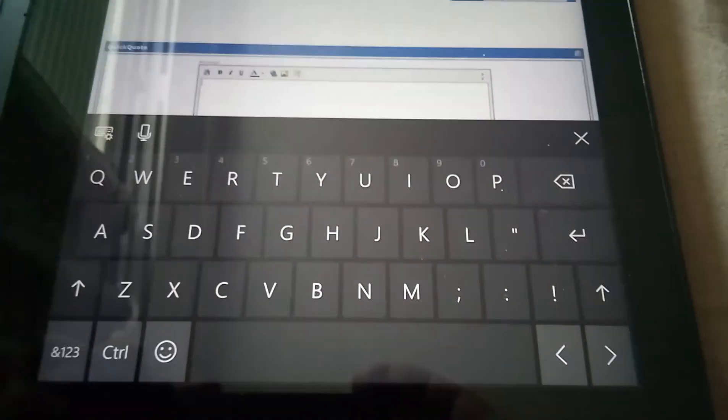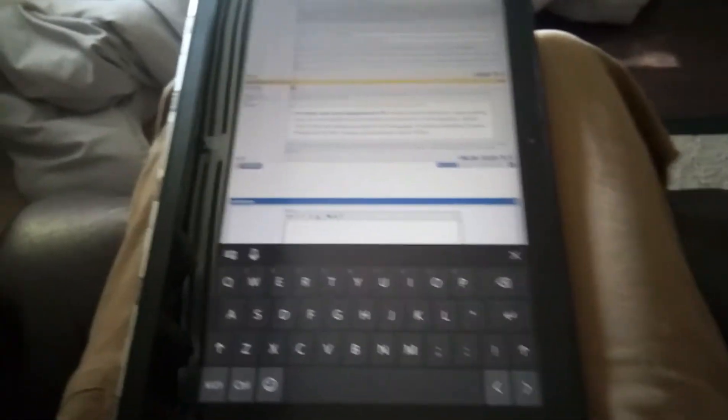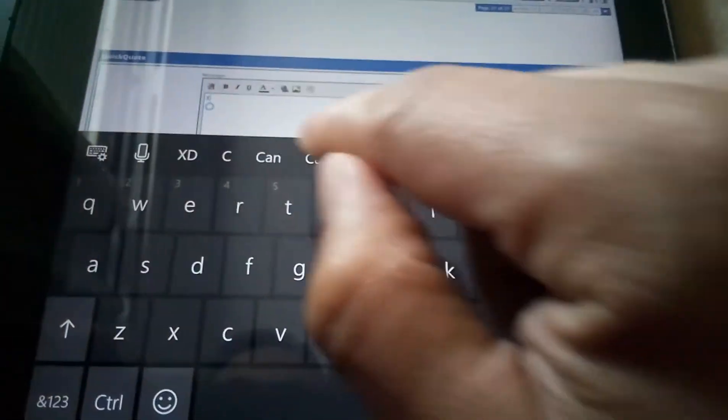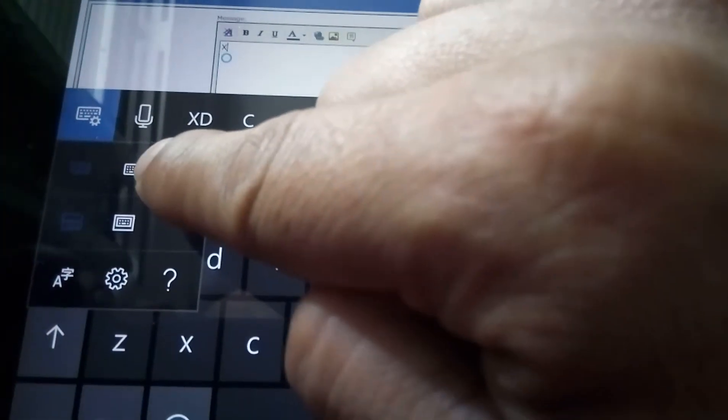This is the keyboard you're probably used to seeing if you have a Windows 10 tablet device. This is my Yoga 3 Pro and it still does not have swipe input, but if you hit your settings button here you have a new little calculator-looking keyboard icon there. If you click that, it gives you this little keyboard that snaps down in your corner which you can move around however you see fit, and this keyboard does support swipe input.